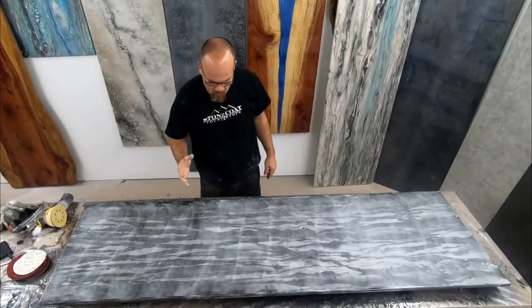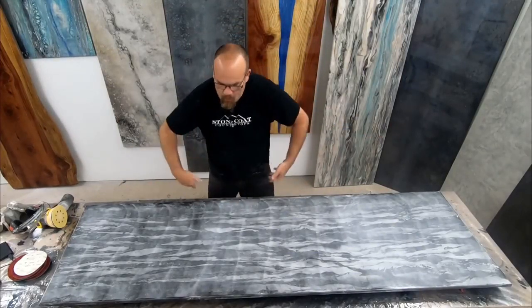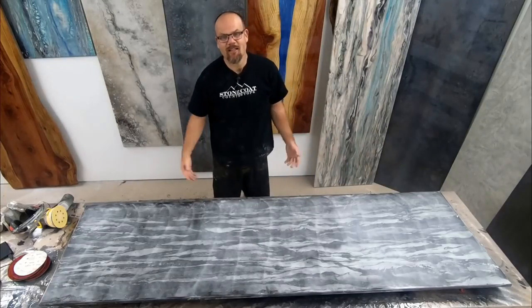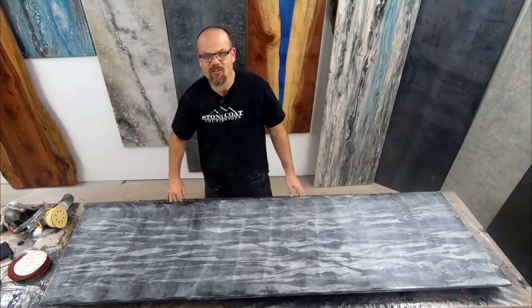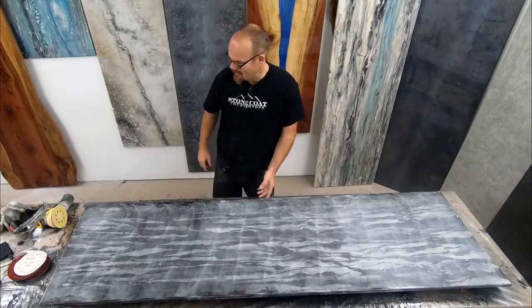Whenever you're sanding and polishing, you want to go both directions — we went lengthwise and then perpendicular with the piece. Just a couple of passes like that with each grit is all you need. Now I'm going to address the edges. I'm going to turn the speed on my sander down, we're going to get rid of any bumps on those edges, and then we'll do the cove by hand.